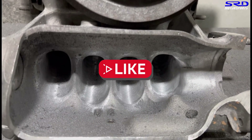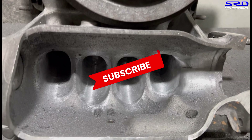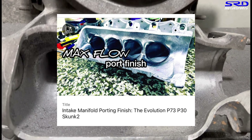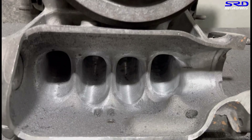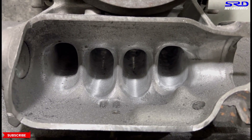Hit the like button — it gives more activity and the algorithm will push the video to a wider audience, which helps the channel. If you haven't subscribed, do so to get updates whenever we upload. Check out our other videos too: a VTI head we ported, the evolution of our port finish on the intake manifold, and dyno sessions of single overhead cam engines — including one intake dyno session with a surprising result.